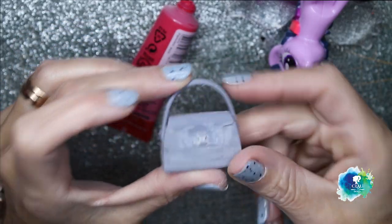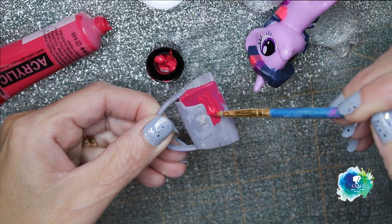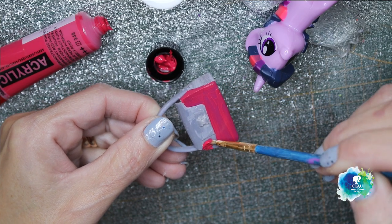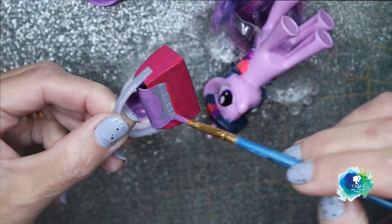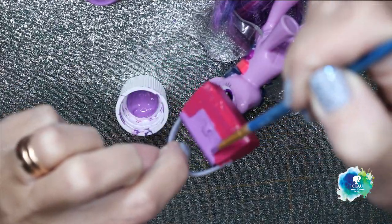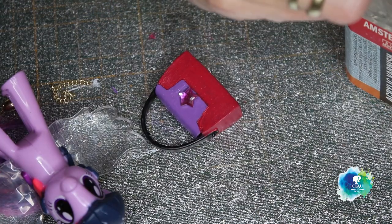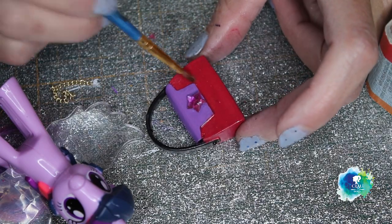I found this little purse on the internet, so I had to print it and paint it for her. I'm gonna use the same colors — pink, purple, black — and I will finish everything with glossy varnish. And yes, I also attached a little pink star. It's not quite the same as the other one, but it works.